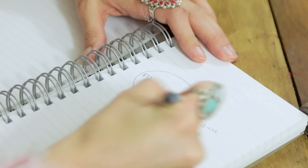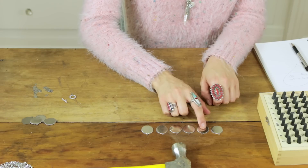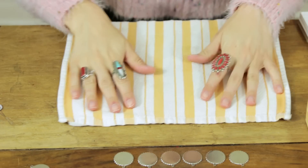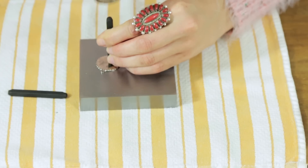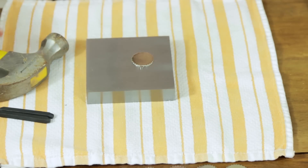Start by figuring out what you want to write on your charms. I picked one of my favorite quotes and decided to put one word per metal pendant. Take your towel and lay it flat with your stamping block on top to protect your table. Grab one of your pendants and the letters you need for your first word and your hammer. Try to stamp your words so it will be centered in the middle of your pendant. You can also use an extra pendant or extra piece of metal to practice before doing it for real.